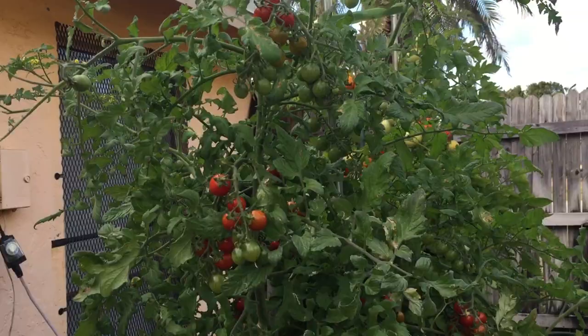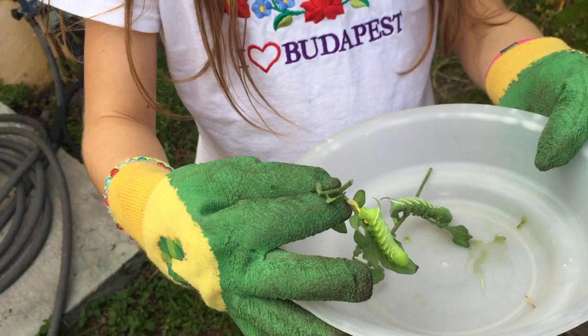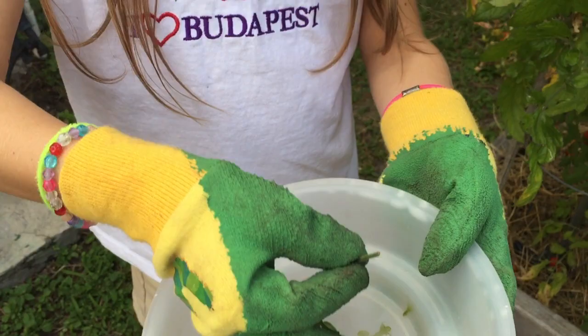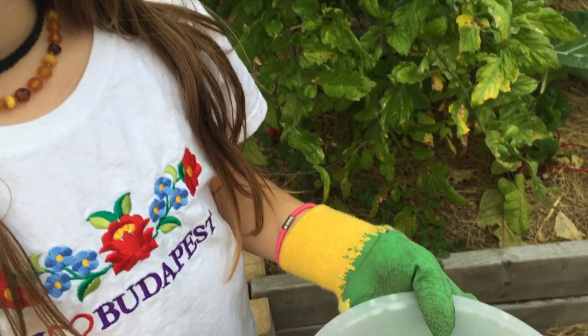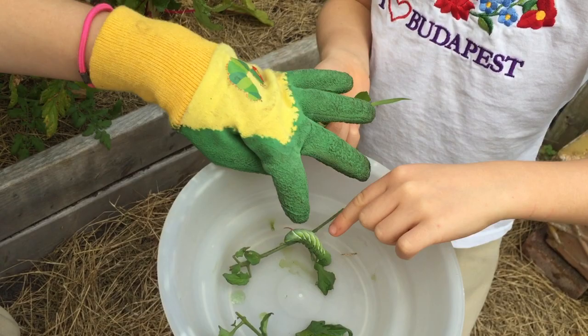Come show me, Mia. They are called tomato hornworms. They are called tomato hornworms because they have horns right there. Do you think they poke? Yeah, arena, feel it. Oh, I don't like them!